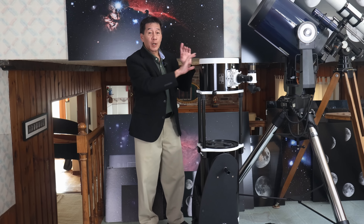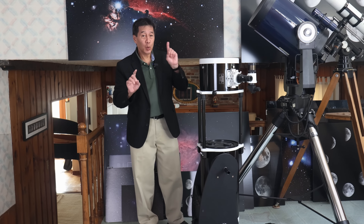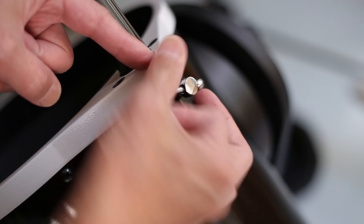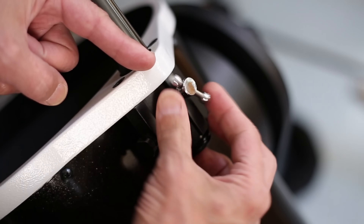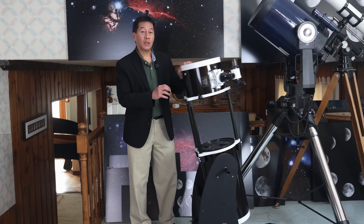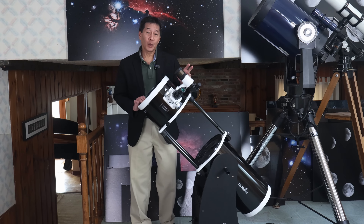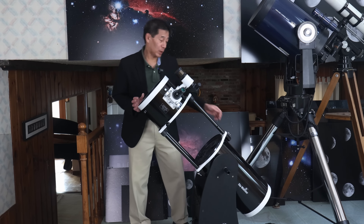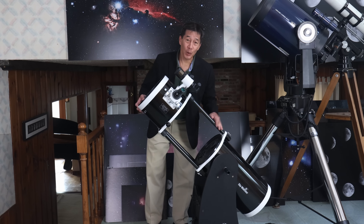When you pull it up, you're going to be tempted to leave it like this — do not do that. Take the time to lock these things down, because if you don't, it will at some point collapse on you when you least expect it. I've seen at least one case where the finder fell off and smashed to the ground and the eyepiece fell off and smashed to the ground. Take the time to close these off.